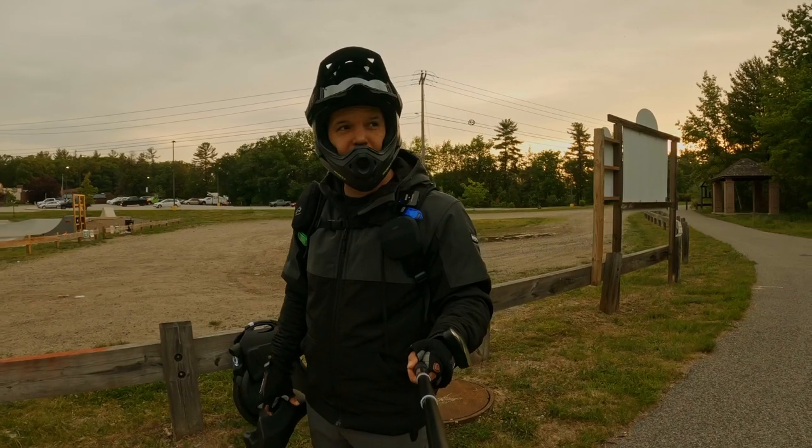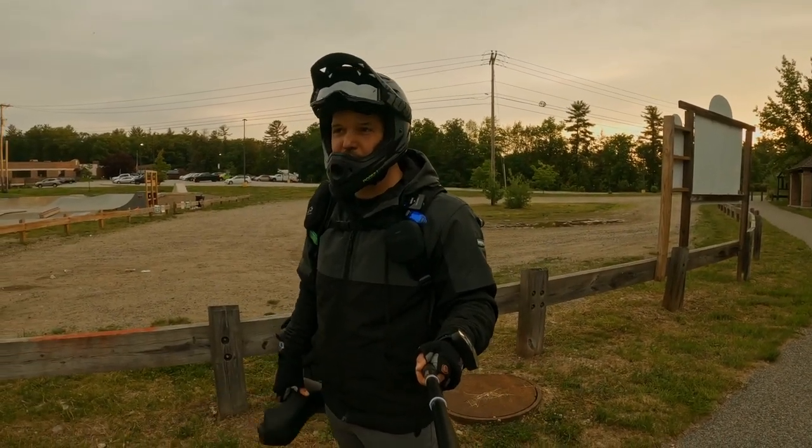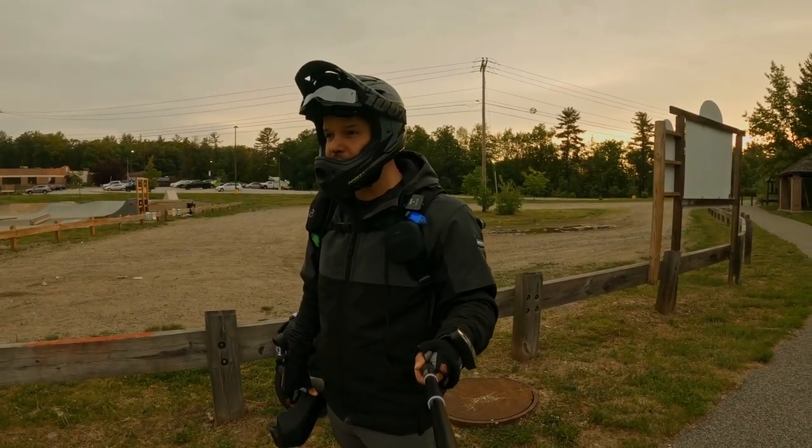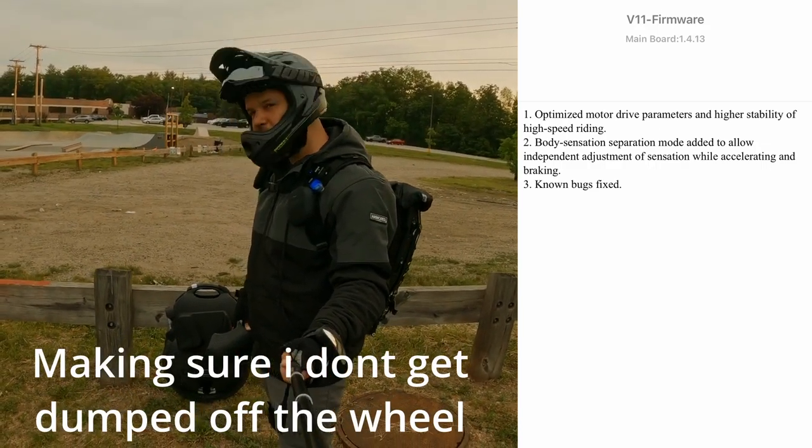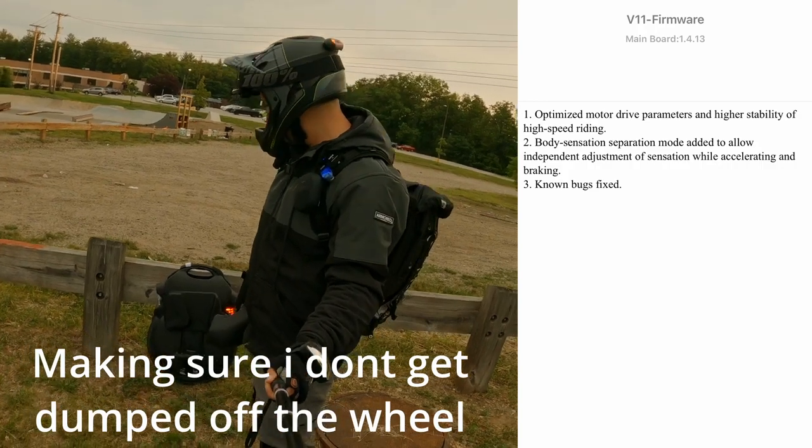I was pretty inspired by my friend Victor in the last video. He was doing a lot of seated riding. We're going to use this video as a test bed for the recent InMotion update that was forced on me as well. Go ahead and check out the video for that.